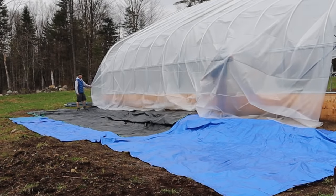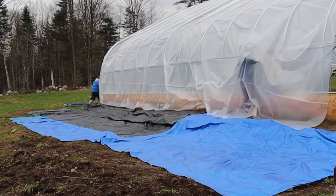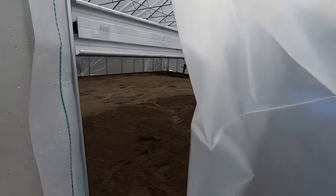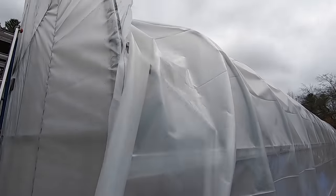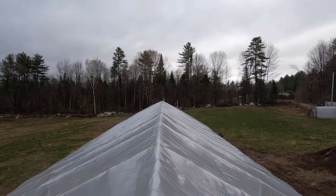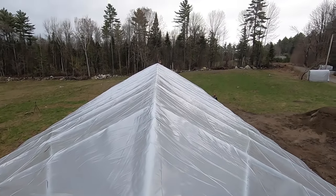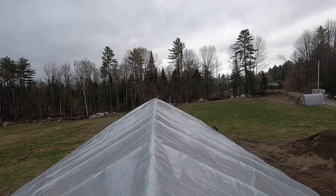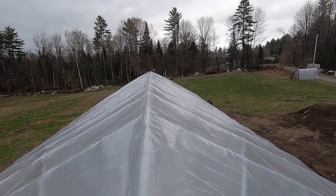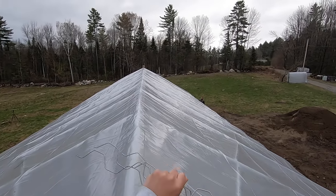Keep going, go a little more — hold it right there, go a little bit more, we're almost there, that's good right there. How much room do you have right now? I've got about six inches hanging over. Okay, pull it a little bit your way. How about now? Okay, I'm going to put a couple of pieces of wiggle wire on my side first.